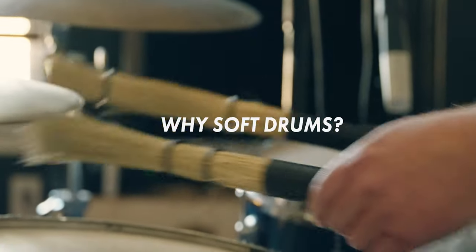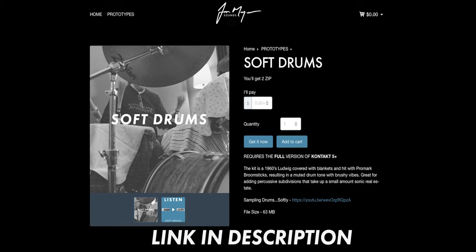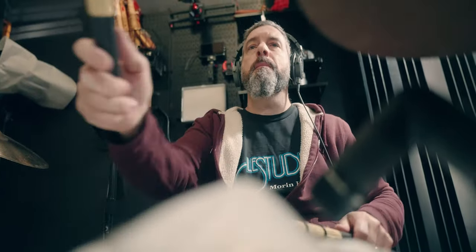So why soft drums? Well, I love the sound, and one of the first instruments that I shared with you all was soft drums. It's in Contact format — you have to have the full player, or you can have a decent sampler. If you're new to all this, go check out my website, but it's a free instrument full of soft drum samples, and I might be working on something new, but you've got to stay tuned.